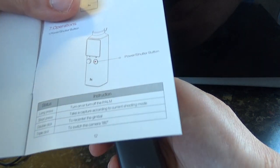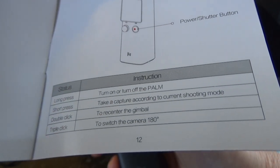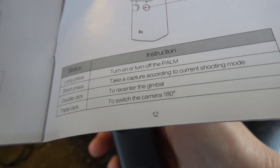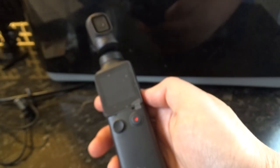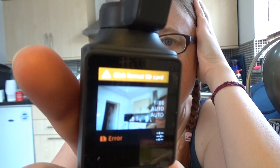That didn't work at all. Behold the instructions: long press to turn on or turn off the Palm; short press to take a capture according to current shooting mode; double click to reset the gimbal; triple click to switch the camera 180 degrees — I suppose that means back to front. Right, let's try the long hold then. It's telling me I've got an error, and whenever I try and press record it tells me I've got to format the SD card.